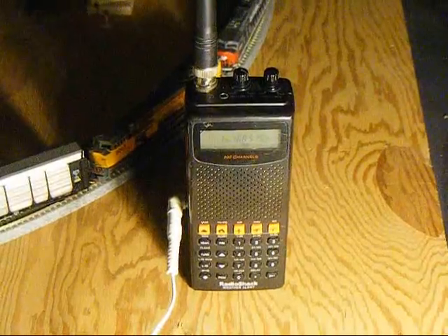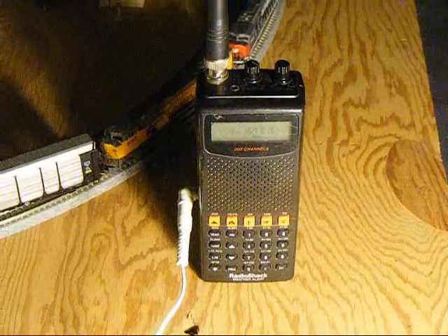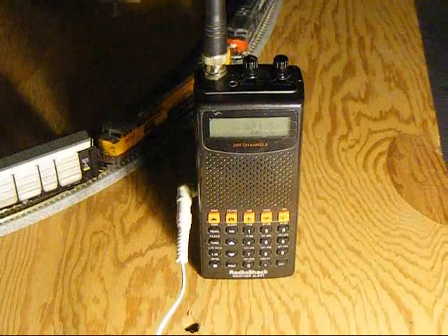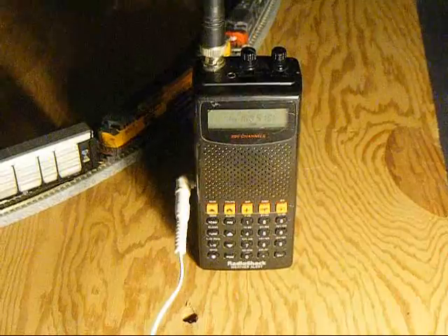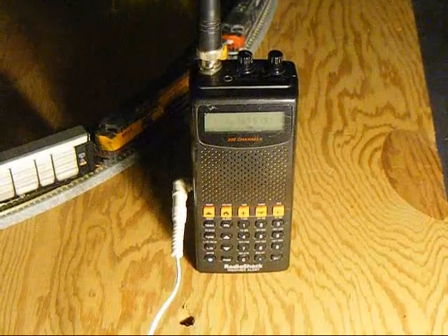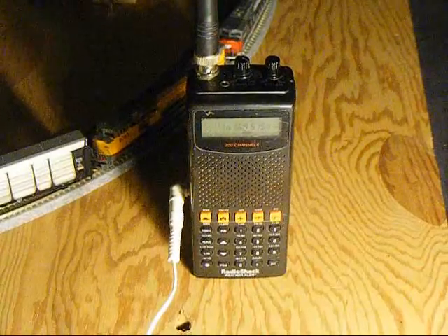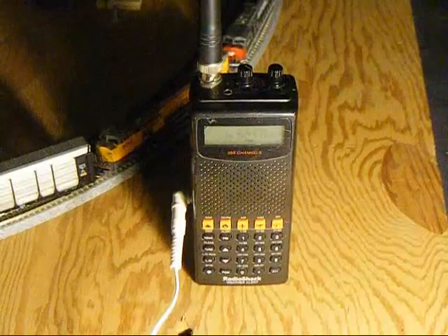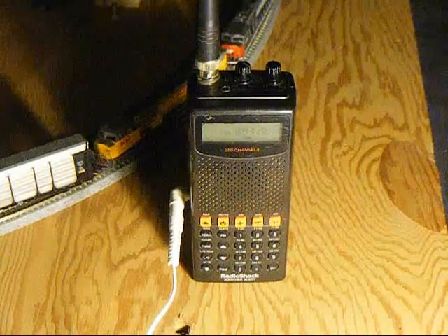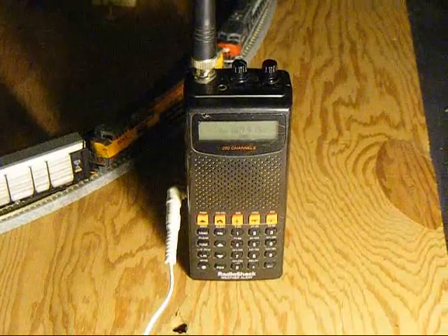U.P. Detector. Milepost 212.6. First outbox, North, Braille. Axle 1 from head of train. Second outbox, South, Braille. Axle 1. Axle count 304. Train speed 15 MPH. Temperature 48 degrees. Detector out.